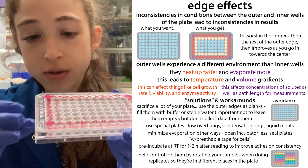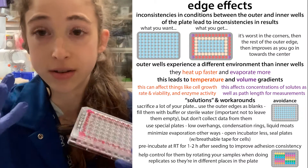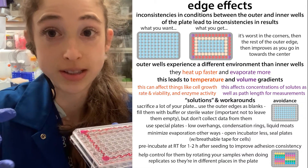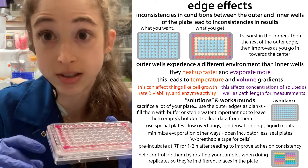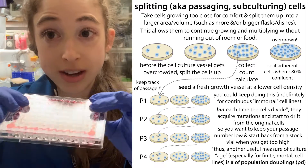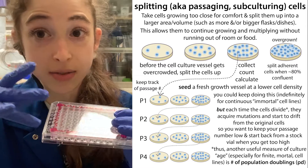Basically what happens is that in your dish, these outer wells are going to experience faster and more evaporation, and they're going to experience a higher temperature or at least faster adaptation to the temperature. For example, if you were to stick your plate in a 37-degree incubator after preparing your plate at room temperature, those outer wells are going to get hotter first. If you are plating cells and trying to seed them, the cells at the outer edge are going to settle down first, and you can actually get this crescent shape where the cells are on the outer edges of those wells — so you get this uneven cell distribution.